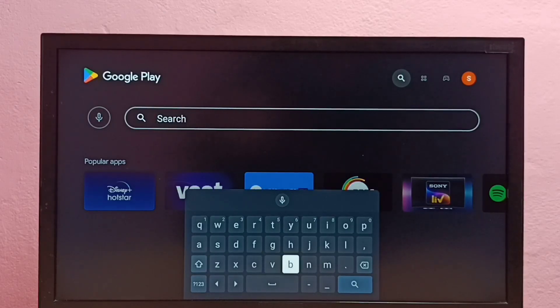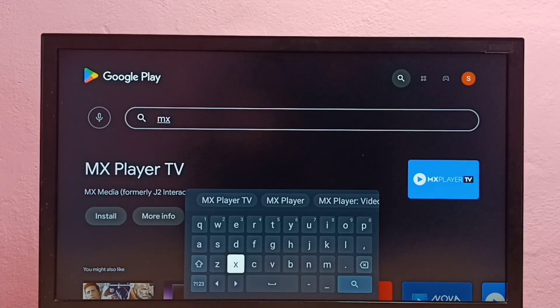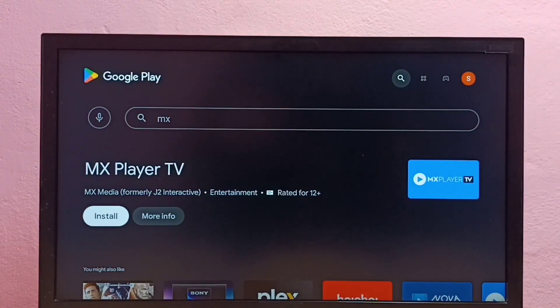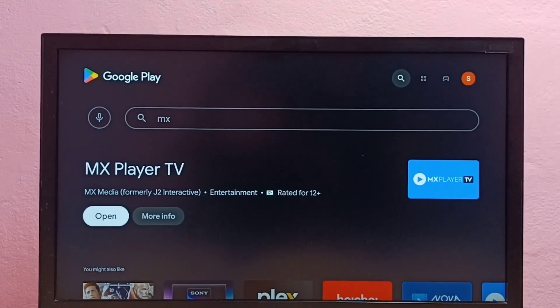Search for MX Player — select MX Player for TV and select install. Now it's downloading MX Player. Using MX Player we can watch movies in Android TV and open movie files. If you want to copy movie files, we can copy them using a pen drive or external hard disk. Now it's installing MX Player — okay, installation has been completed.